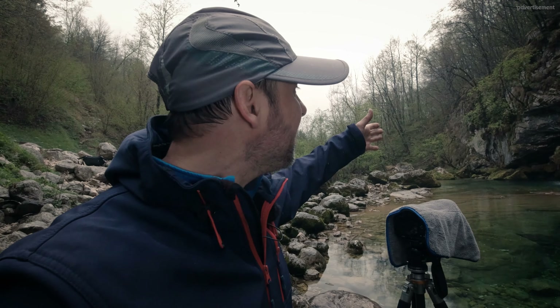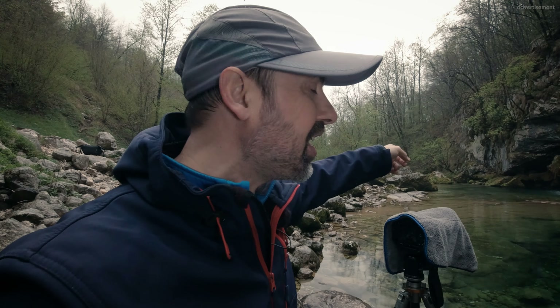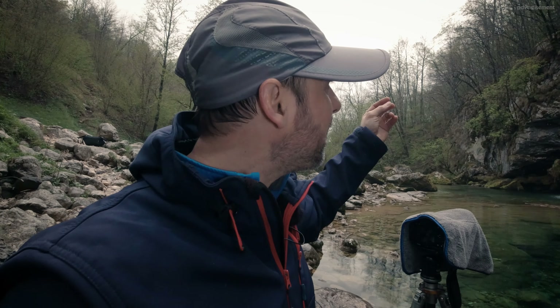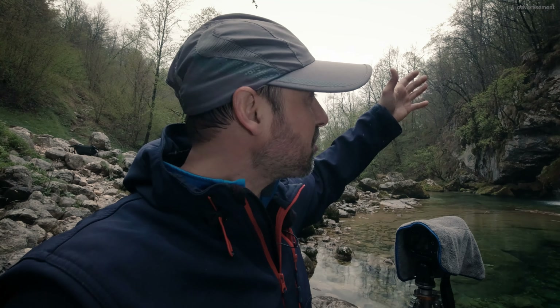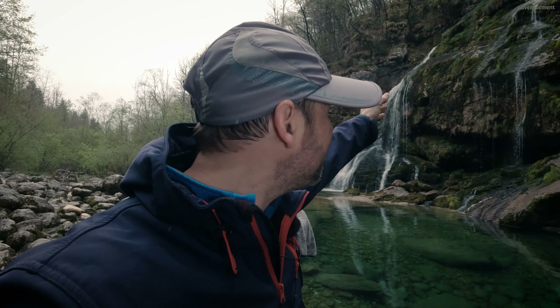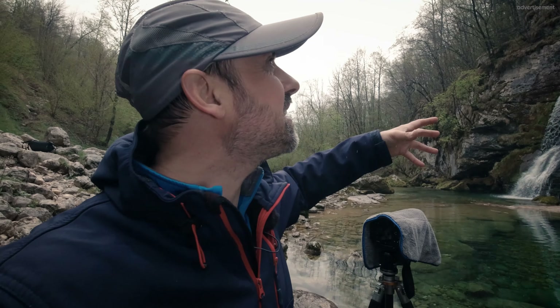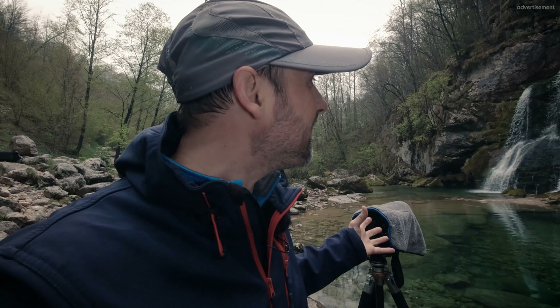Quite important to consider here is where you cut your frame — where you have the border, what do you include, which lines do you include — so that you don't have too many distracting elements in the corners and on the edge, and that you balance the image. As I already mentioned for the last composition, these thin water lines coming down here balance this big waterfall a little bit. It doesn't need to balance a hundred percent. When you're at the waterfall and the water is crashing down — it's loud — when you bring it a tiny bit out of balance, in my experience, this leads to a better story.